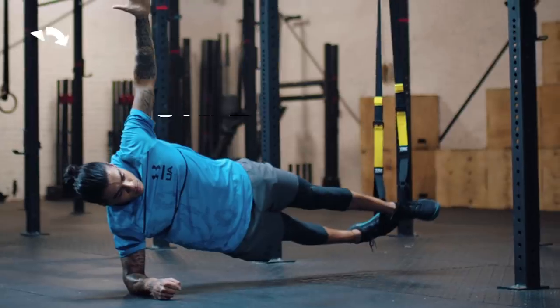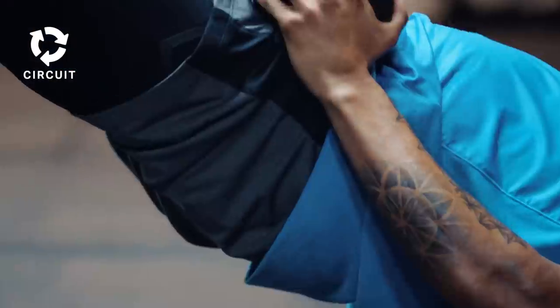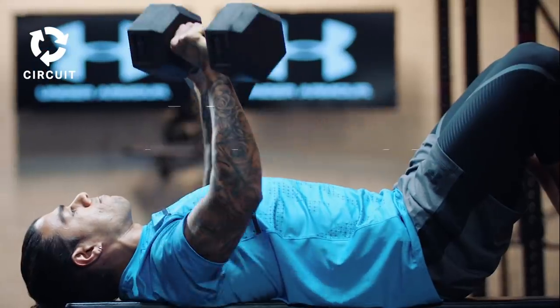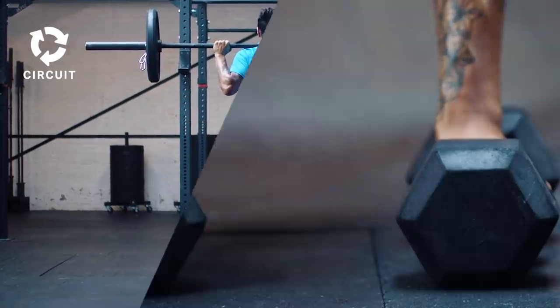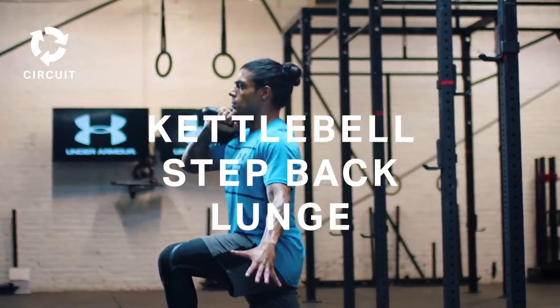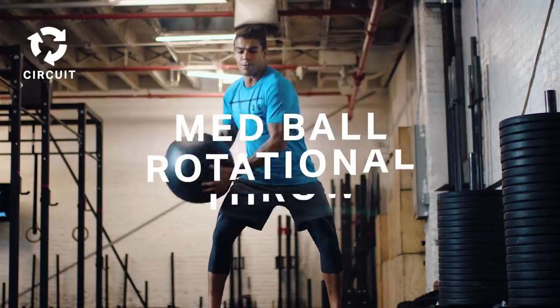For today's workout we're starting with side plank. Then we're moving to glute drive or hip thrust. Dumbbell chest press. Barbell back squats. Dumbbell renegade row. Kettlebell step back lunge. And finishing with med ball rotational throws.